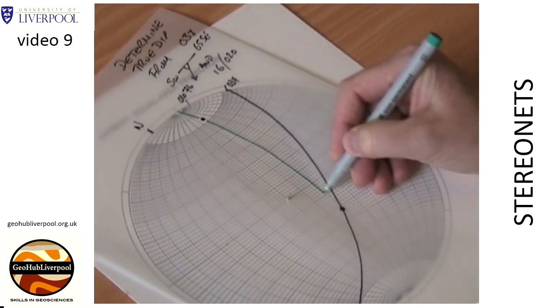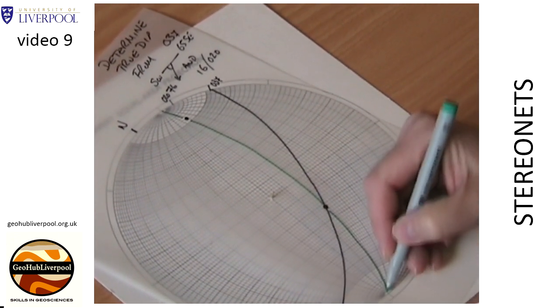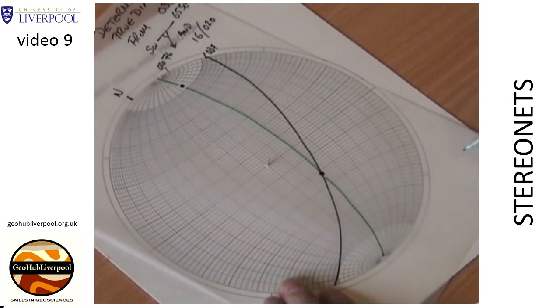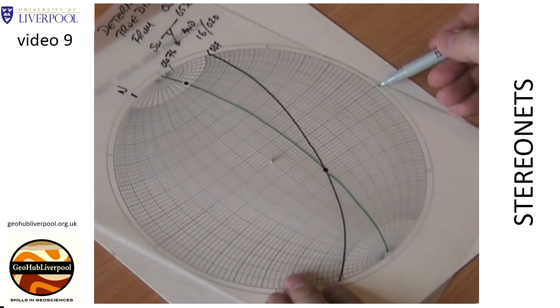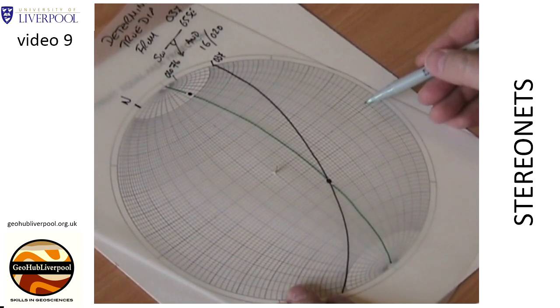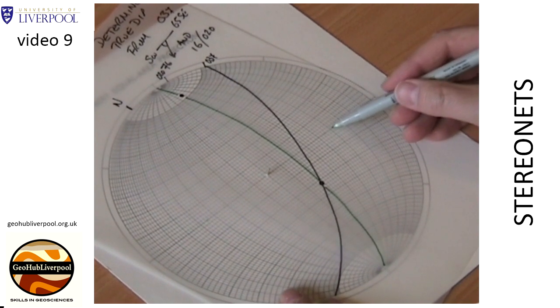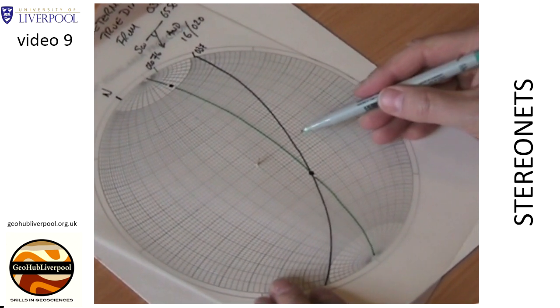Now draw a line along the great circle that the points lie on. This great circle intersects the great circle representing the bedding plane that has a strike of 037 degrees and a dip of 65 degrees towards the southeast. Hold the tracing paper in place and count from the primitive circle along the equator to the great circle that the two points lie on.